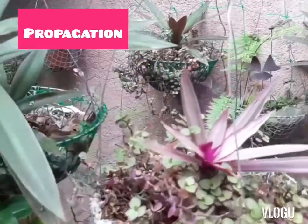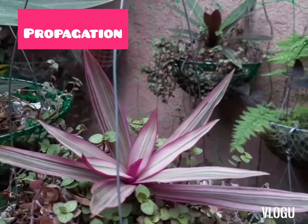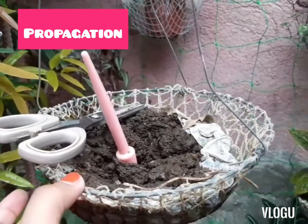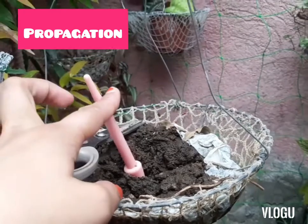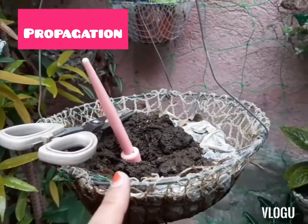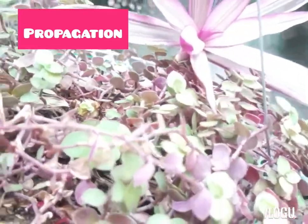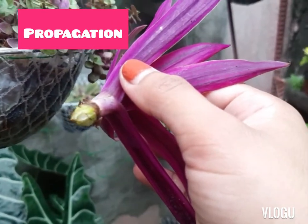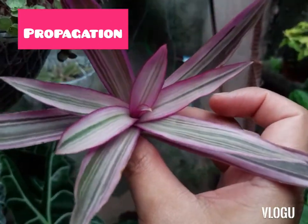Now I want to propagate this one because I only have one of this, so I will be propagating it. Let me prepare the materials. So these are what I'll need: a hanging basket with garden soil, scissors, and this handy dandy tool. We'll just cut it here — there you go. That's the cutting.